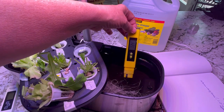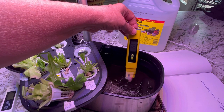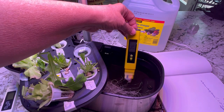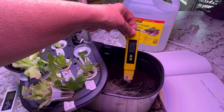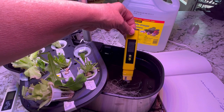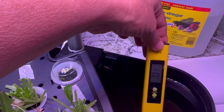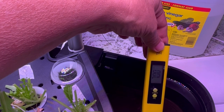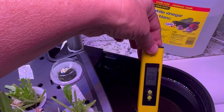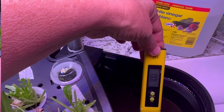With these pH meters you usually have to leave it in the water for about 30 seconds to get a final reading. I can see already that the pH is a little bit high — it's showing somewhere in the 7.4 range, coming down a little bit, and it's sitting very close to 7.0. We want to get it into the 5.5 to 6.0 range, so let's try using some pH down.